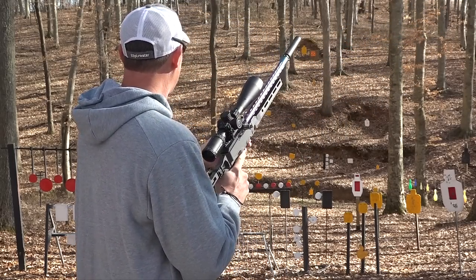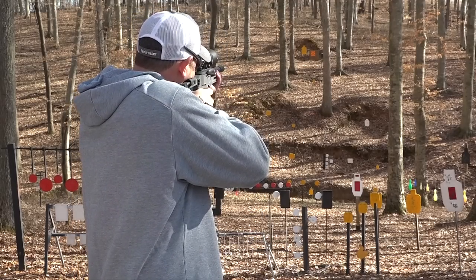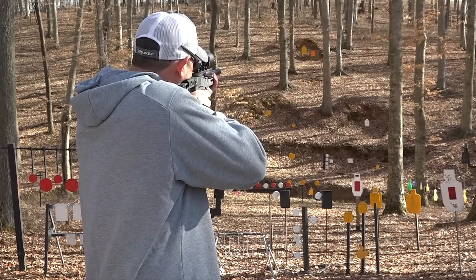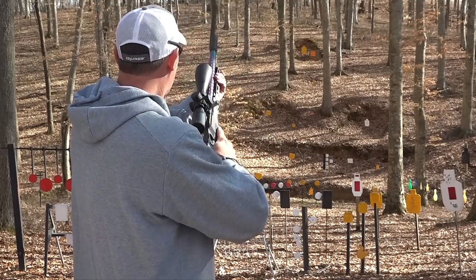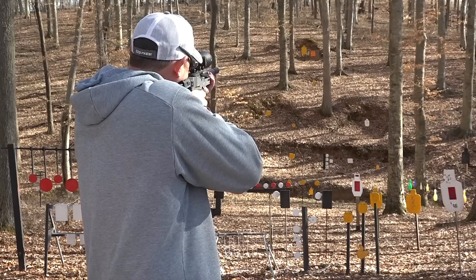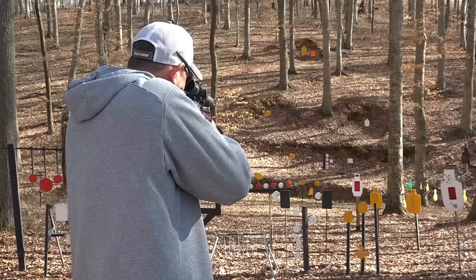I've got to go back and hit that 100-yard target again — I think I can do a little bit better than that. Light primer strike, I bet. Yeah, this thing is getting dirty — put several hundred rounds through it today and hadn't cleaned it. Nailed it. All right, let's go hit that tree right here.